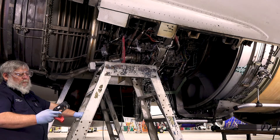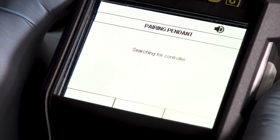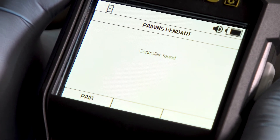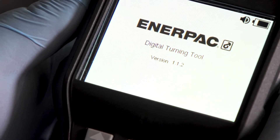If the pendant is being used wirelessly and has previously been paired with the controller, a screen will display upon power-up indicating the pendant is searching for the controller. If a nearby controller is found, a confirmation screen indicating the controller has been found will appear. Press the confirm button to confirm the pairing. The boot-up screen will then appear with the current software revision displayed.